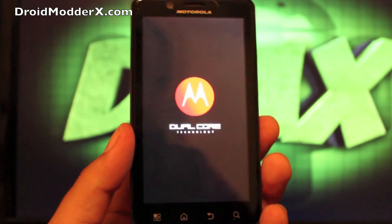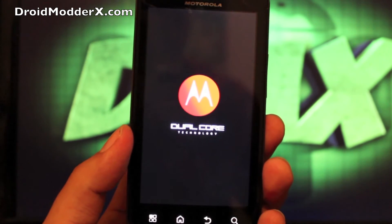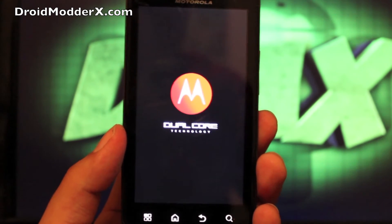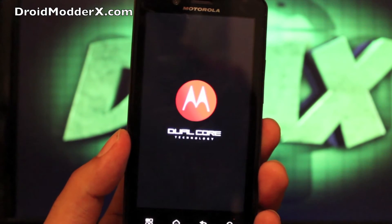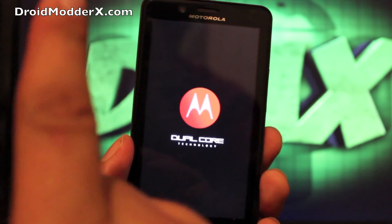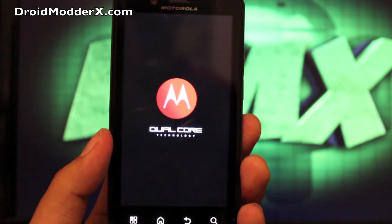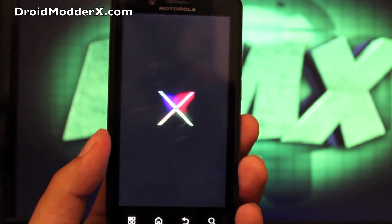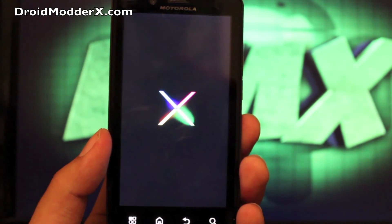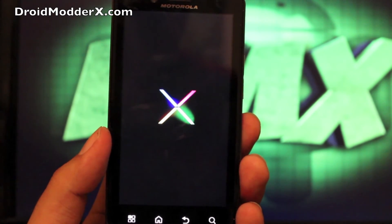While this boots back up, guys, be sure to check out droidmoderx.com for the latest in Android and tech news. Follow me on Twitter at droidmoderx — I'm announcing a giveaway tonight for my Twitter followers and will announce the winner on Friday. If you like this video and want to see more, click subscribe and give it a thumbs up. There it is — it's pretty cool, but not as exciting as the Galaxy Nexus boot animation for ICS, or even the Nexus 7 boot animation. You might want to check that one out instead.